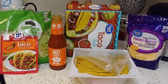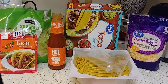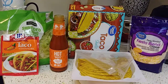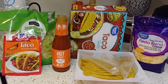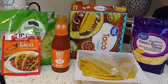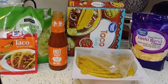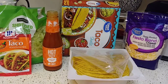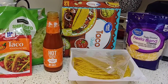Hey guys, welcome back to my channel. I wanted to show you my taco kit that I like to put together and experiment with. I bought every taco kit out there — every brand, hard, soft, spicy, whatever — and I wasn't happy because some things were either too salty or too bland, or both.